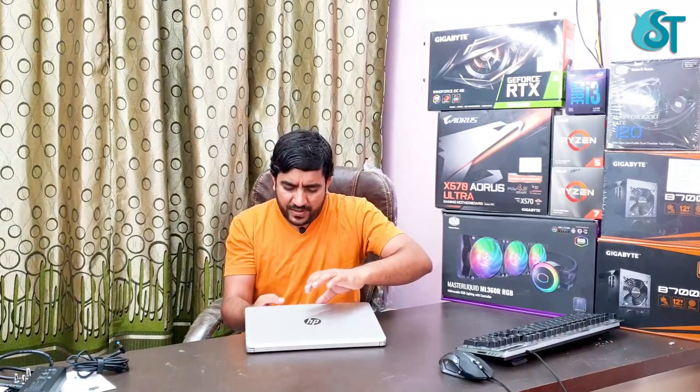Now I will open this laptop. I will talk about the webcam. This is an HD camera with an integrated digital microphone.